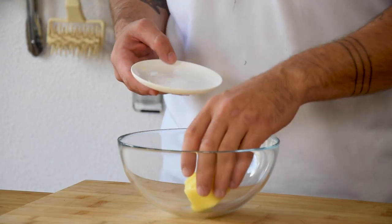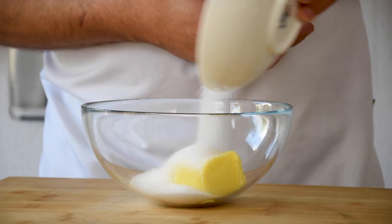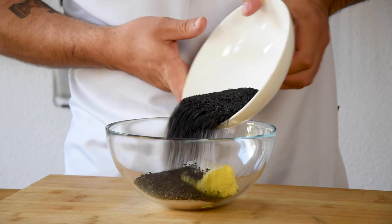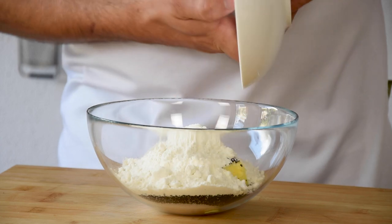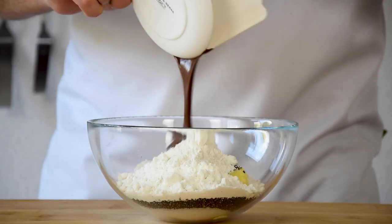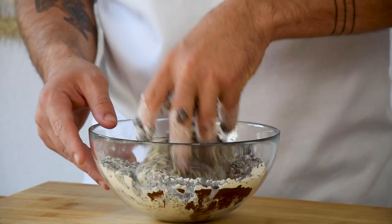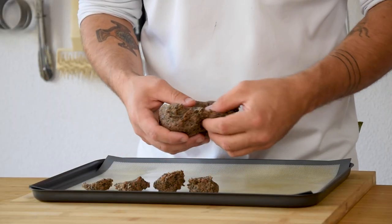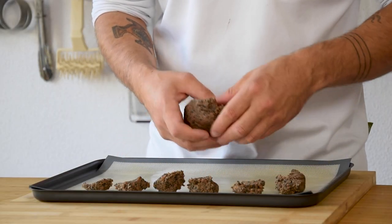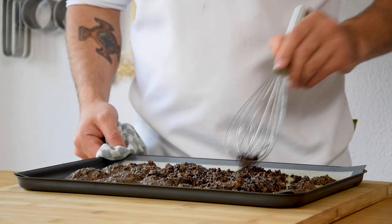Now the crumble. Mix 100 grams of butter with 100 grams of sugar, 100 grams of black sesame seeds, 2 grams of flaky salt, 80 grams of flour and 40 grams of melted dark chocolate. Knead this till you have a nice dough and divide the dough into smaller pieces on a silicone sheet. Bake it at 160 degrees Celsius for 20 minutes, mixing it every 5 minutes using a whisk.